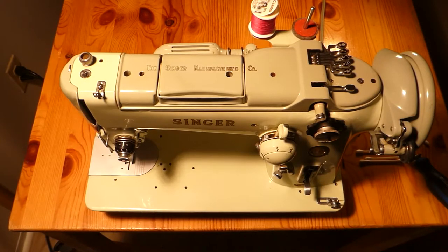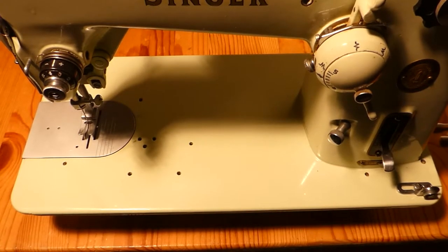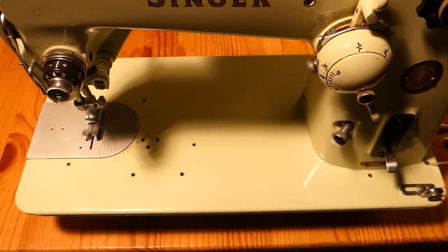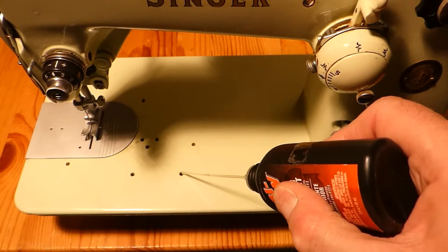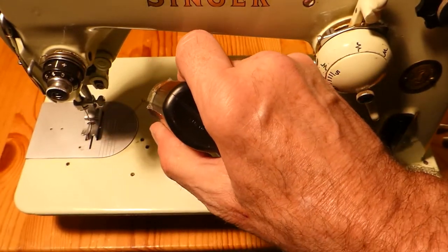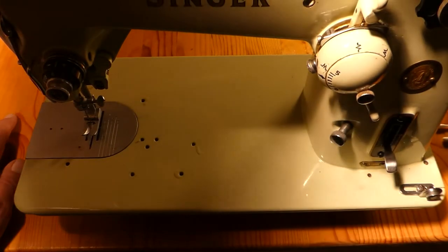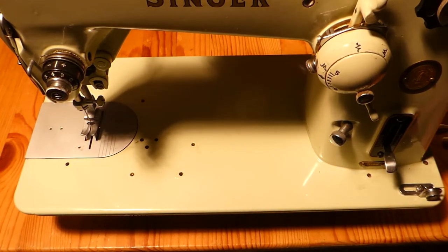Now we'll go down here. I may move the camera down lower for this part. Alrighty, we're repositioned. So we'll shake the oil again and we'll start with a drop there. There's one there with a little sponge — we'll put some oil in there, put some there. Then we'll go over here and we'll do one, two, three, four, five, six, seven, eight, nine, ten.